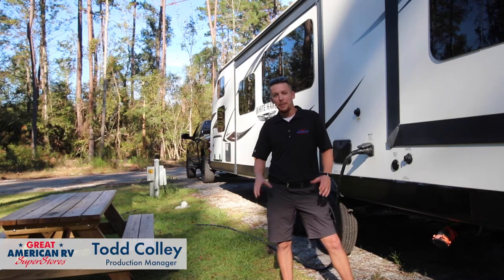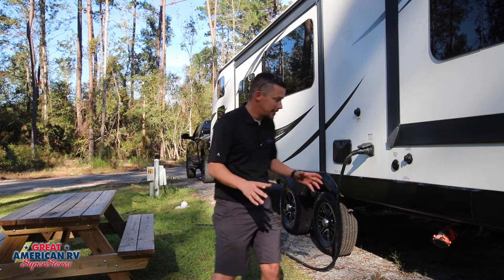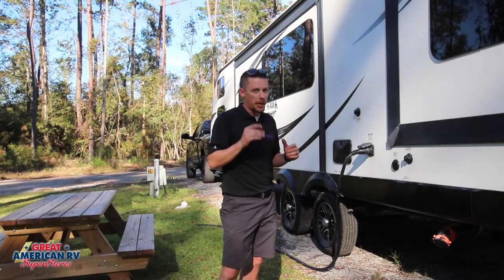Hey happy campers, Todd here at Great American RV Super Stores. Today we want to teach you a little lesson — tips, tricks, and everything about backing your RV into the spot, and a few little things that some newbies may not know about.